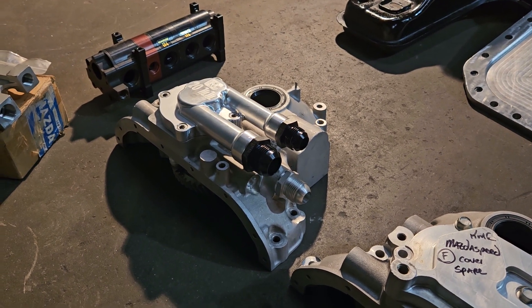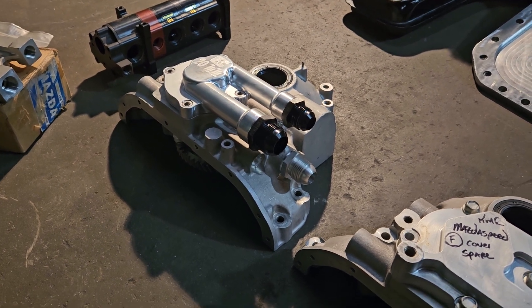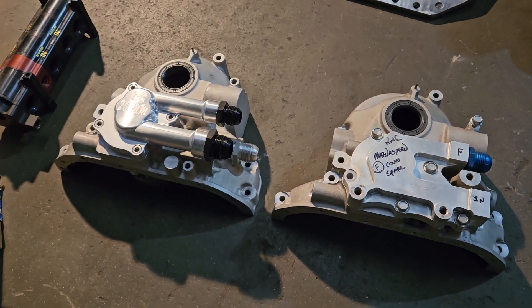Kyle Mohan Racing, KMR. Welcome back to the channel. We're talking rotaries — we're all about the brap. We've got some very cool dry sump pumps to look at here.